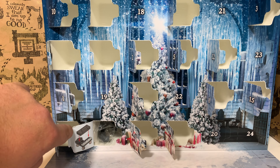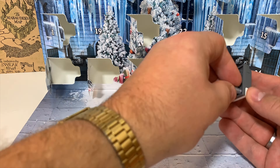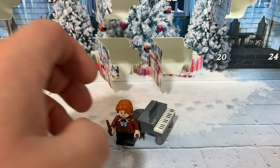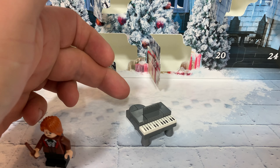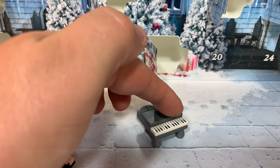Oh, it's the piano. This is quite awesome actually. It's really small. Here we have Ron for reference. But it really looks like a grand piano. It has this round part and of course the keys.